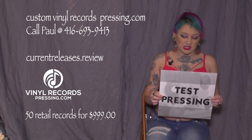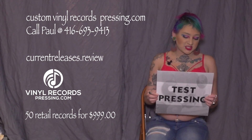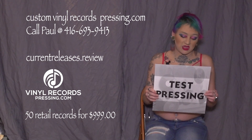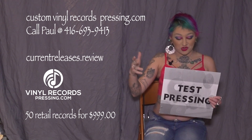What you have to do is review your test pressing. There are five things to consider while you are reviewing this test press. First, is everything in the right place? Is each song where you want it to be?